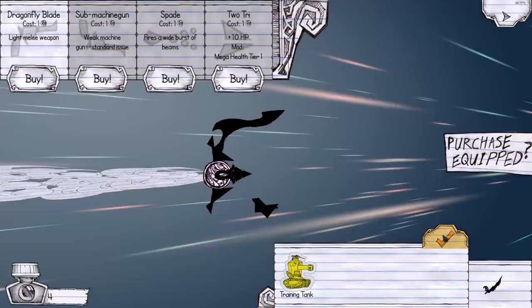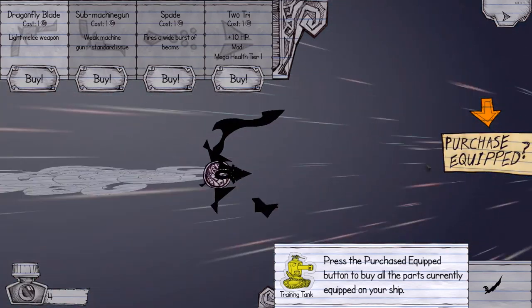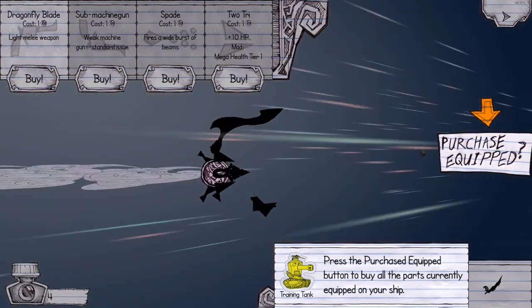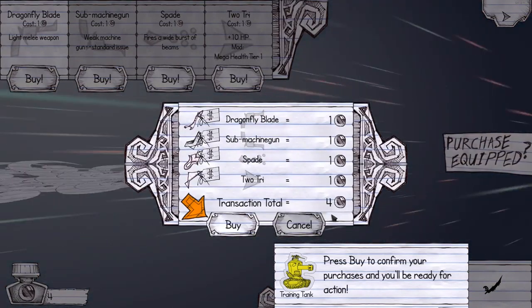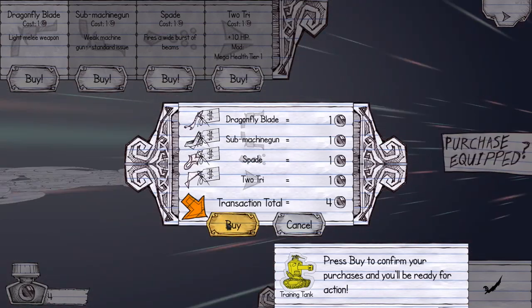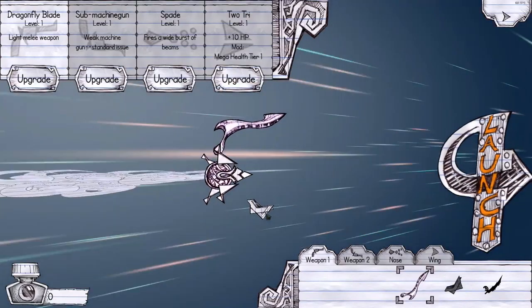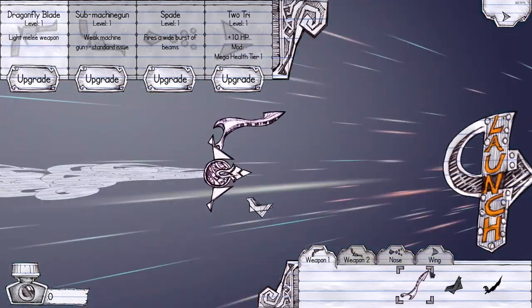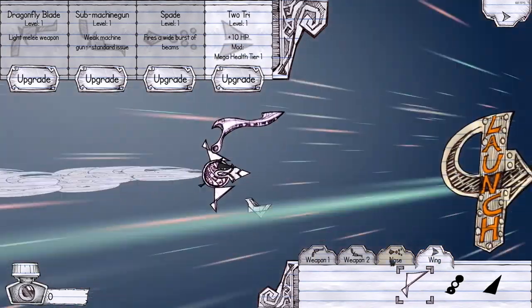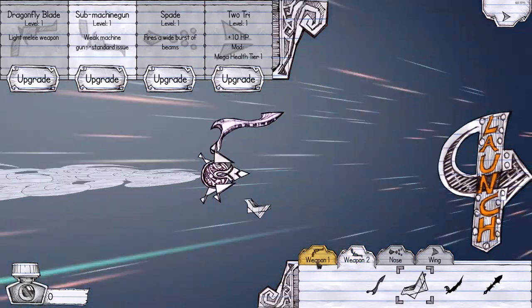'You don't own any parts yet, so everything equipped on your ship is just a preview for now. Luckily I've selected some appropriate starting equipment for you. Press the purchased equip button to buy all the parts currently equipped.' I've already got the dragonfly blade. Press buy and you'll be ready to go. So I've got a submachine gun, a spade, a two-try, and a dragonfly blade. Sick. I can switch the positions — they're literally like somebody's drawn shapes, which is quite cool. Launch — here we go!